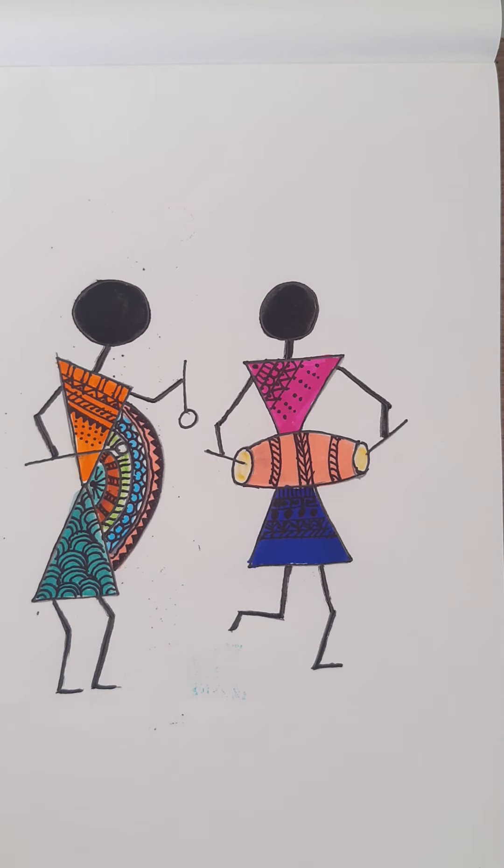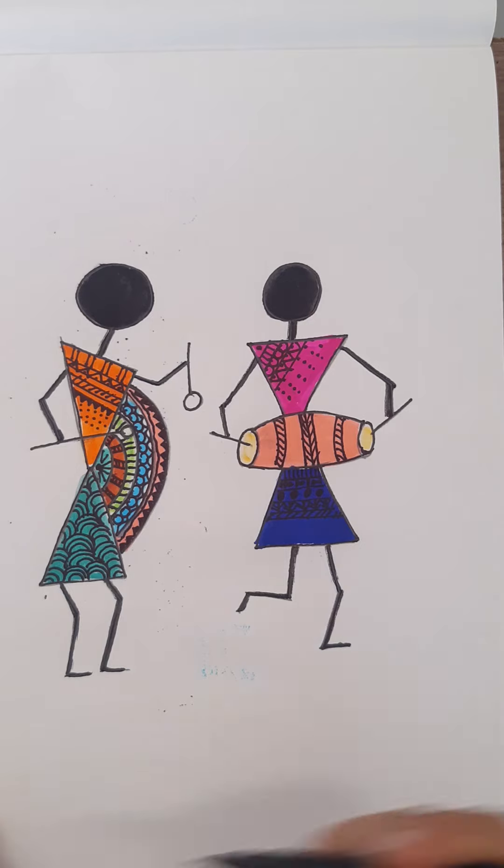So our beautiful Warli art is done. You can just write your name. Thank you kids, bye-bye!